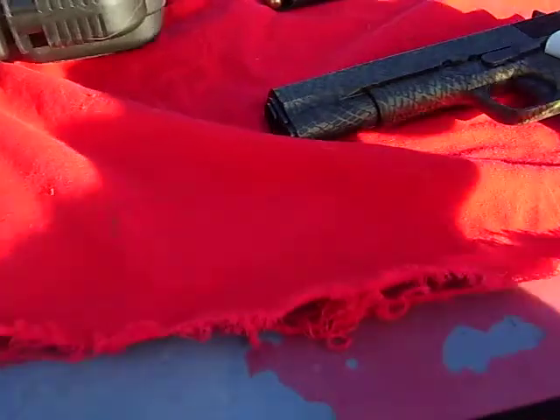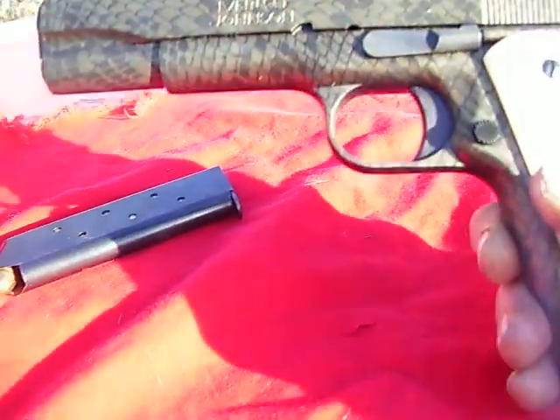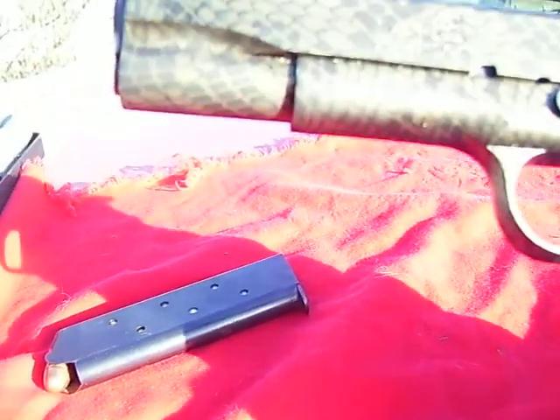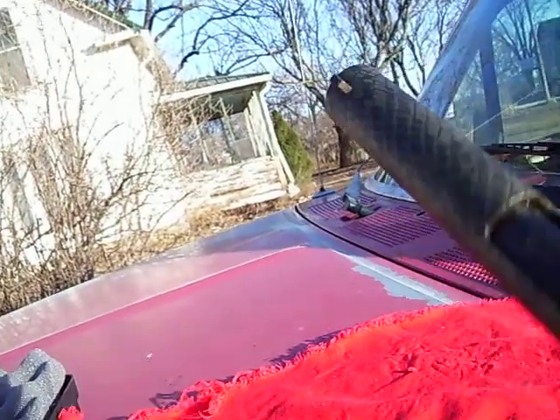Hey guys, I just got back from getting my new pistol, the Iver Johnson. This is a GI model — it's an A1. Yeah, it's an A1.